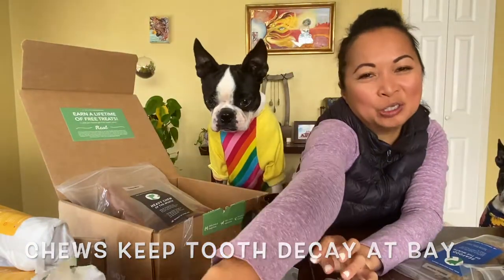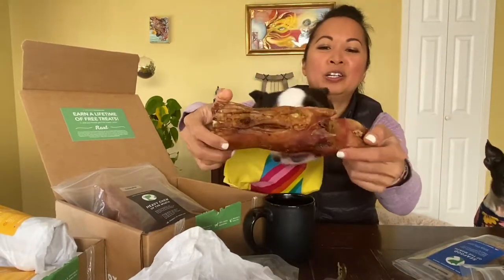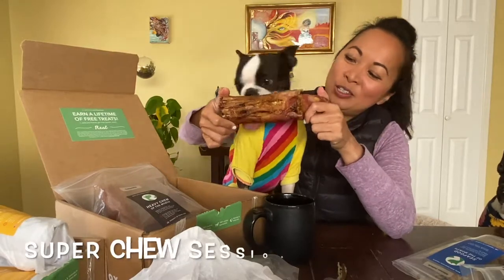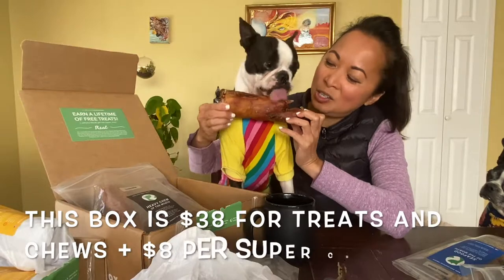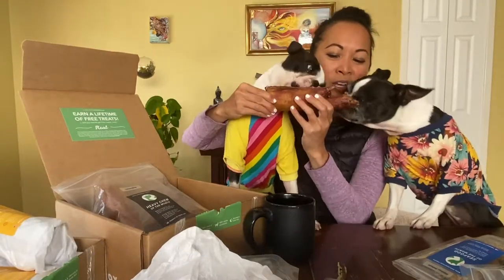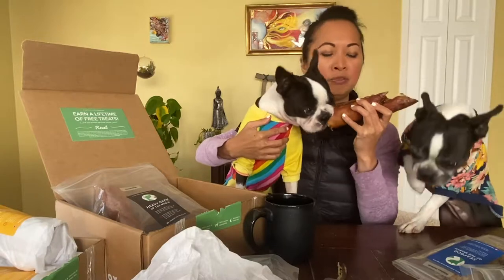And then for the super chew, this is going to last them several sittings. It's a pig trotter. I'm going to give this to you after. These are edible — this is how I keep their teeth clean. When we went to the vet, the vet asked if I brush their teeth and I said no, I just give them a chew.